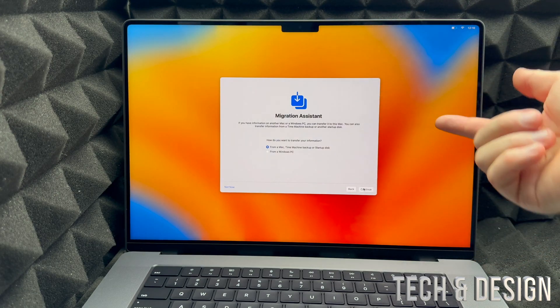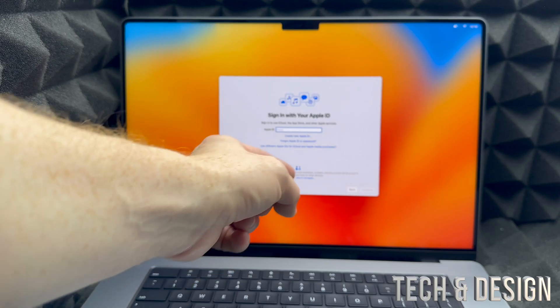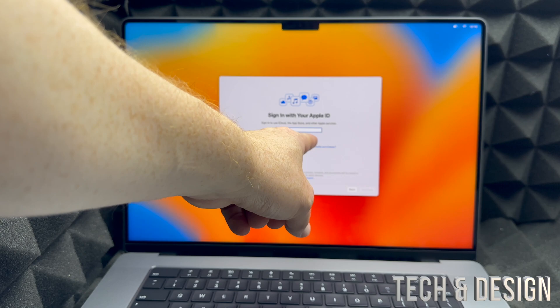Migration Assistant is for if you were transferring stuff — for this video we're skipping it because we're assuming you're new or don't want to transfer anything. From here, you're going to notice it asks you for an Apple ID.